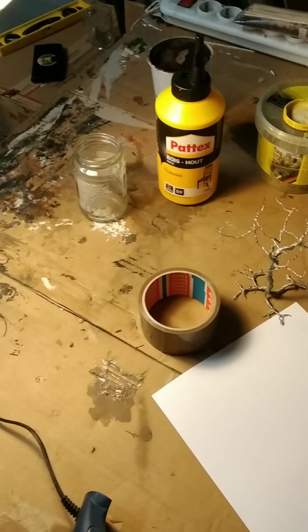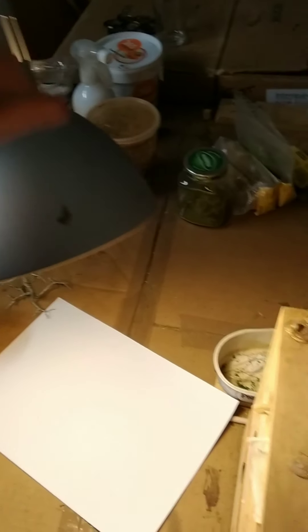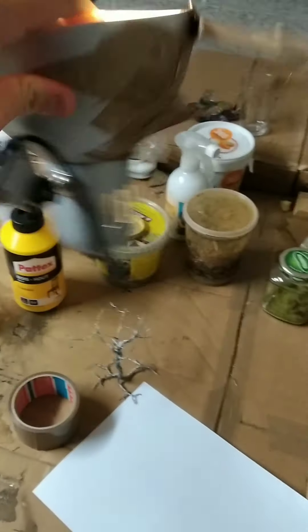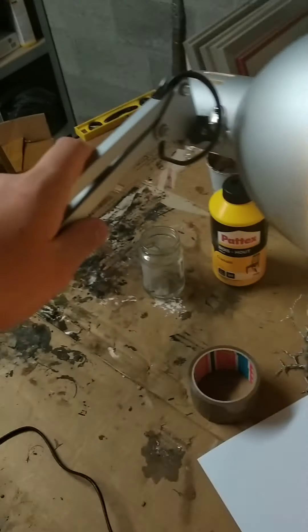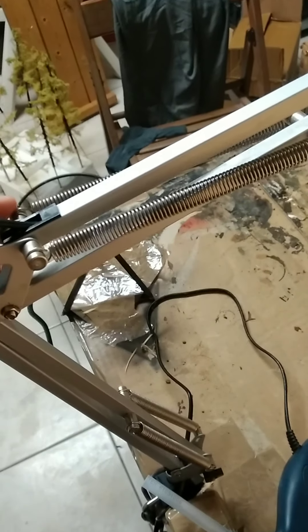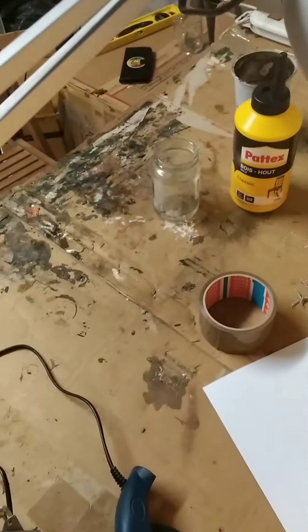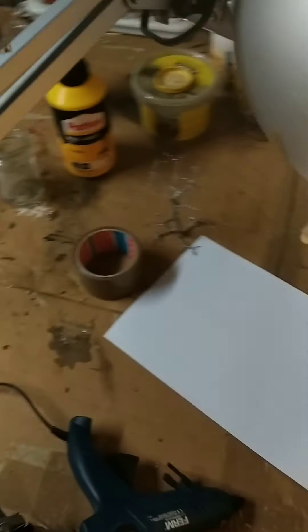Like I mentioned, you don't need a crazy expensive lighting system or anything like that. Here I have a super cheap — well, about 20 dollar — lamp from IKEA, however you say it. And it's pretty nifty.